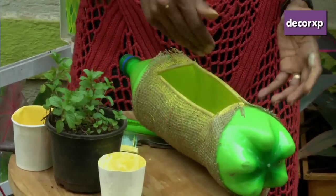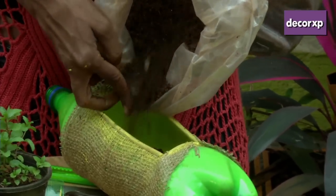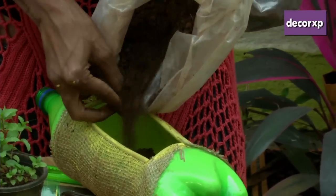Now we are going on to filling up the bottle. Same as before, we're going to put in a little bit of soil. This is mud, cocopeat, and compost.